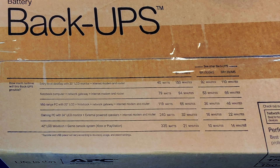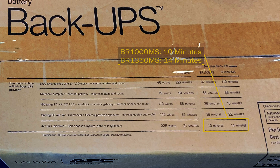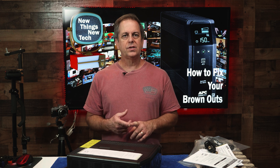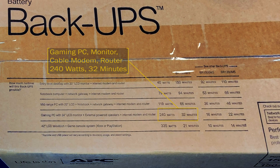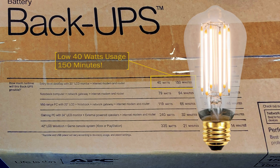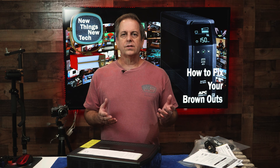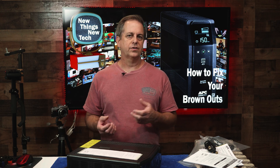How long will this UPS run stuff? The top of the box gives us some runtime comparisons with different models. For example, if you run a 42-inch LCD television plus a gaming console, you'll be using around 335 watts, which gives you about 21 minutes on this unit, or 10 minutes on the BR 1000 MS, or 14 minutes on the BR 1350 MS. For practical use running my PC with my 40-inch monitor, cable modem, firewall, and router, I'll probably get about 32 minutes. If you really scale back what you've got connected, you can get up to 150 minutes, but that really means you're using only about 40 watts of power. Regardless, it gives you time to save documents and gracefully shut down your computer without the harsh impact from a sudden power loss.